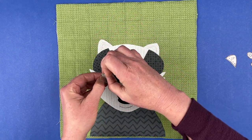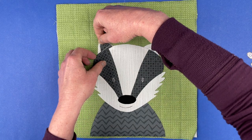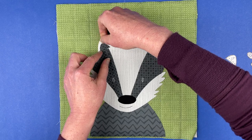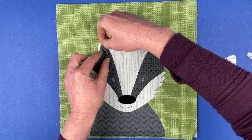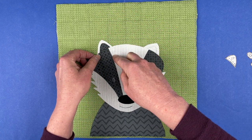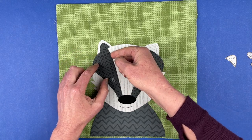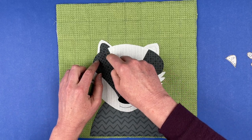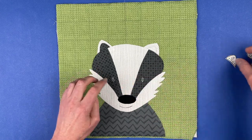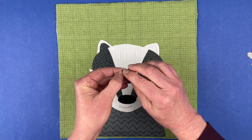Badgers have white tips to their ears but they have dark in the middle of their ears, so we've got another piece of ear here that's going to get tucked behind. There we go. I'm just going to pull this back because I don't want that little sliver of white showing — there we go. I had just bumped that at some point.